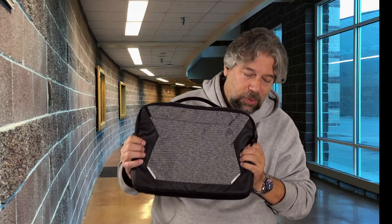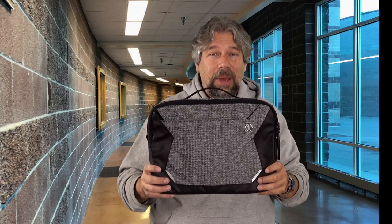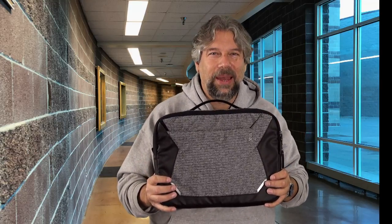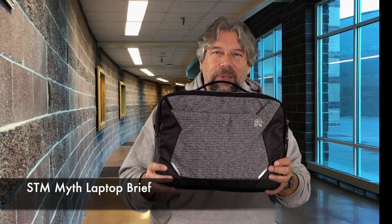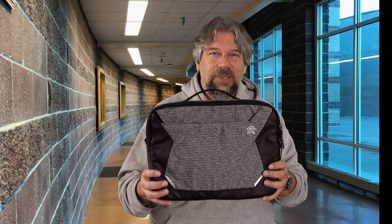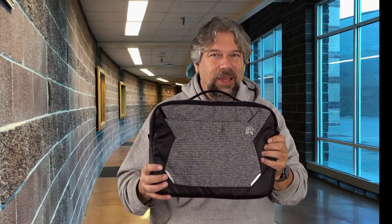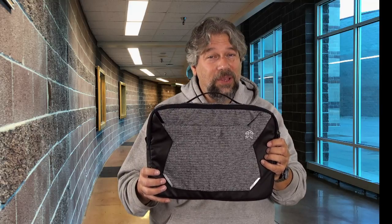With the shoulder strap, you could swing it over your shoulder and have your hands free. Before we get to the price, go ahead and click that subscribe button — I appreciate when you subscribe to my channel. The STM Myth Laptop Brief comes in granite black, which is this, or slate blue, which is also really nice, and they are $79.95 in either the 13-inch or 15-inch version. I'd probably always go for the 15-inch because it gives you a little more space, but if you have a 13-inch device, that's going to be a little more snug — so you choose. Either way, it's $79.95 at amazon.com or stmgoods.com.